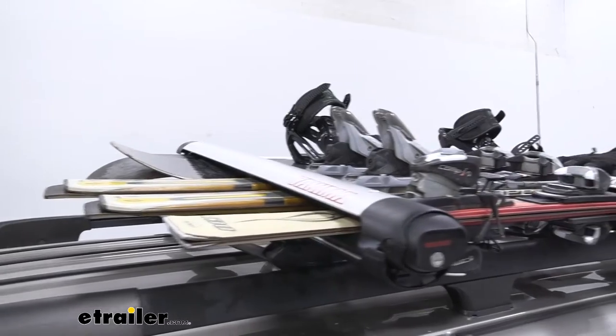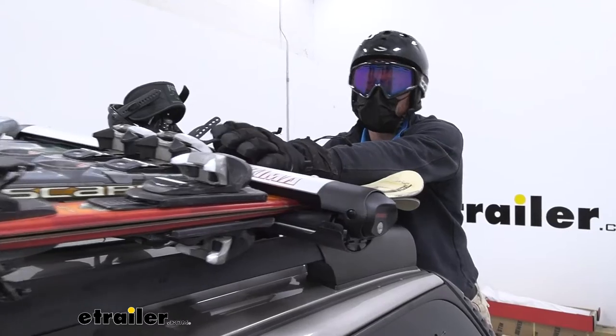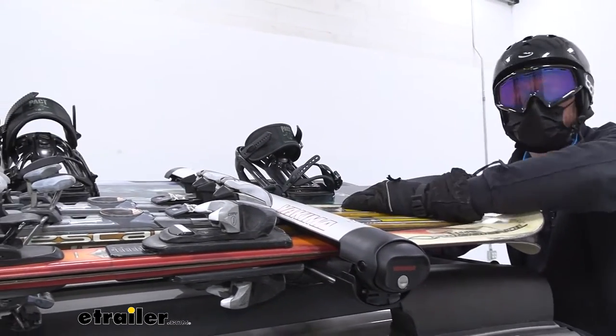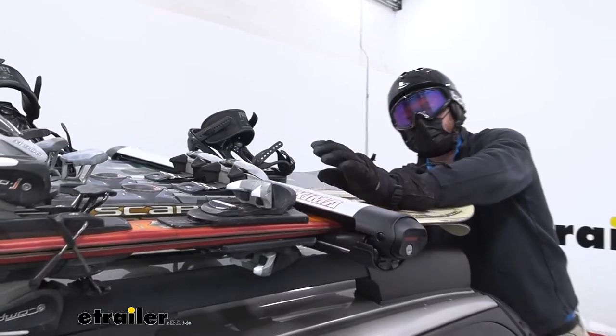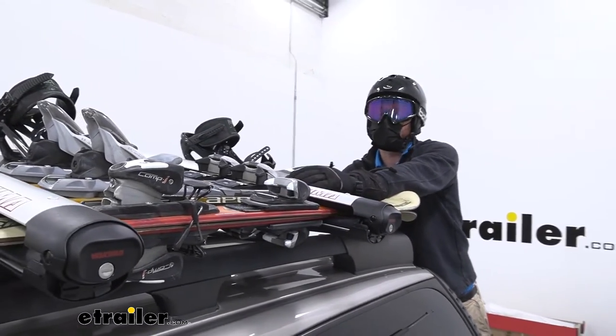The Fat Cat 6 is designed to fit up to four snowboards or six skis. Depending on the width of your skis and snowboards you might be able to fit a little bit more on there, but it is a safe bet that six skis and four snowboards are going to fit up on here.